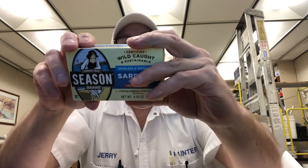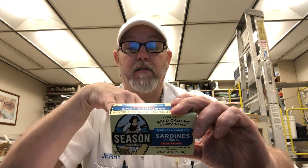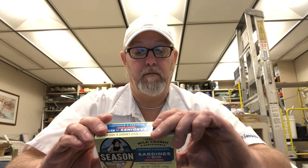Ingredients: sardines — fish, in case you don't know — water, and contains fish. Easy peel, that's interesting. 22 grams protein, 15% vitamin D. Fish species: Sardina pilchardus. Fishing region is the Atlantic Ocean, eastern/central waters. Interesting — product of Morocco.